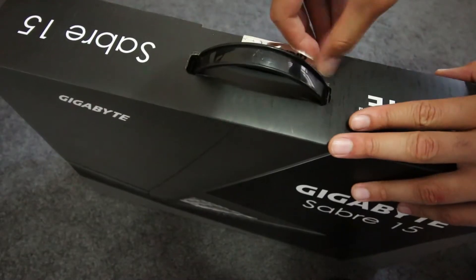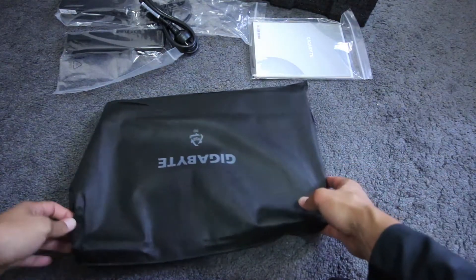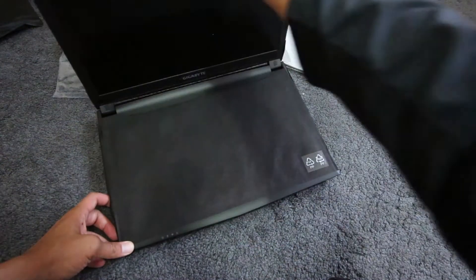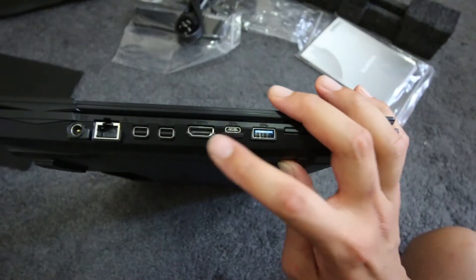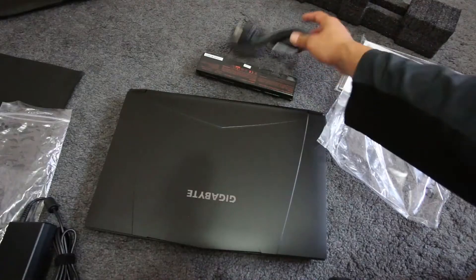Let's open it up, shall we? Oh wow, nice. It has RGB keyboard lighting, HDMI, USB, audio jacks — cool.